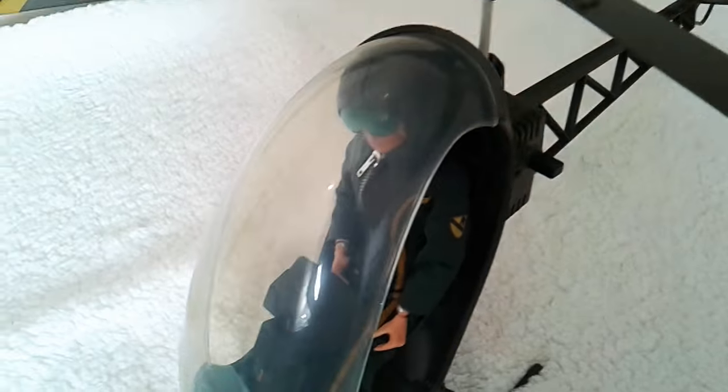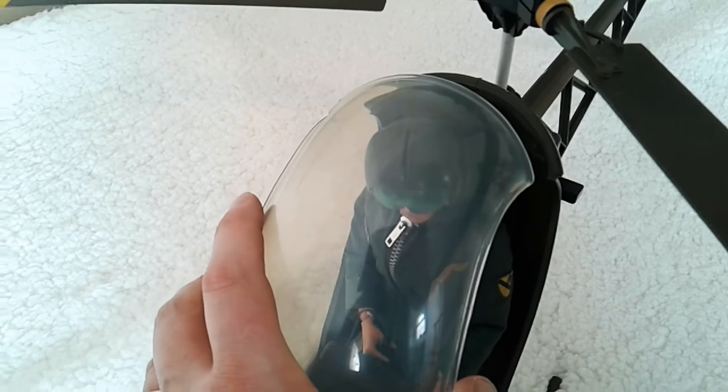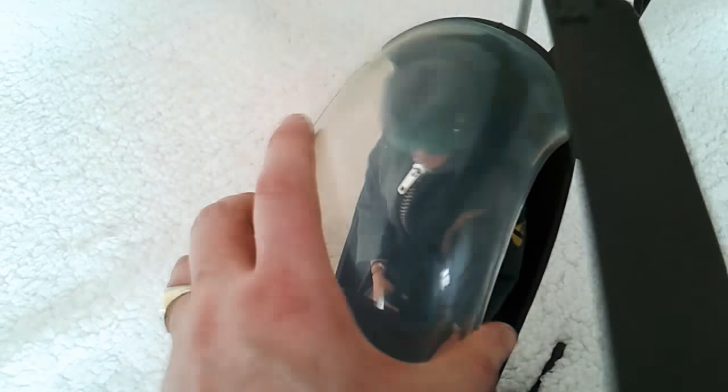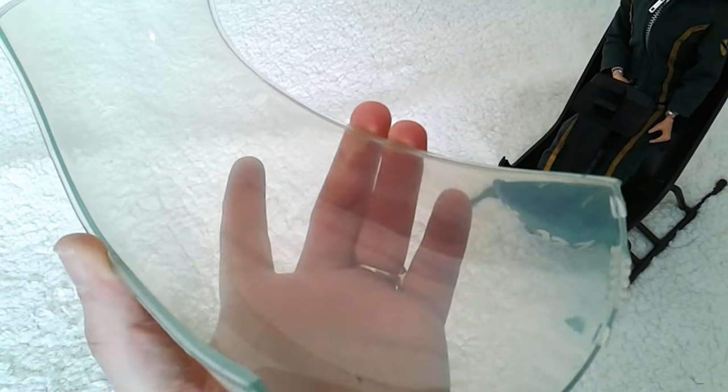With this screen, you can actually take it out quite easily — you just pop it out. It's not going to come out easily one-handed, but there we go. You can remove that quite easily, which certainly helps when it comes to cleaning it.